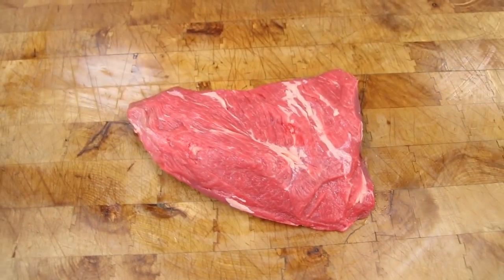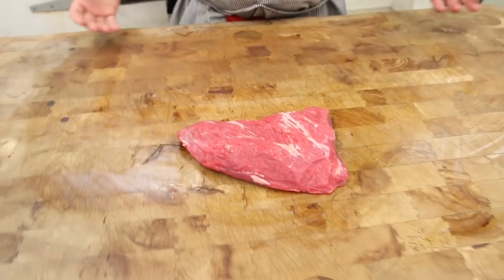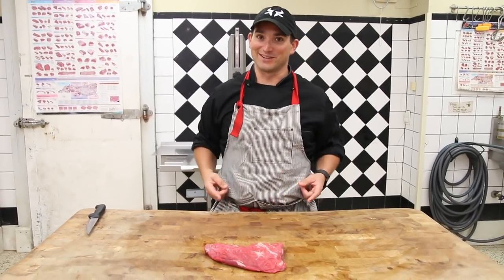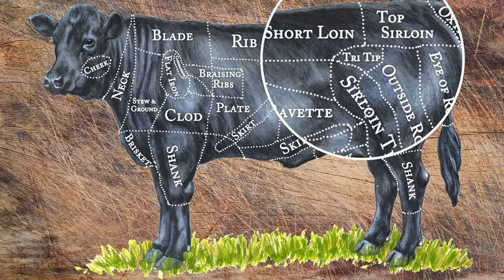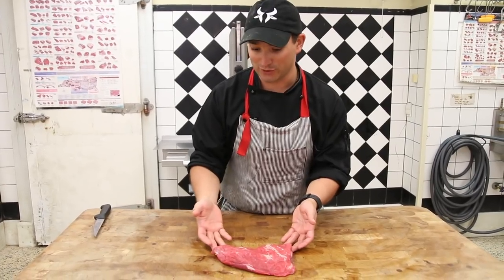Tri-tip is basically the hip flexor of the beef, or your love handles. You're going to love beef's love handles too. This is also known as the bottom sirloin — it's part of, or connected to, that top sirloin, but it's referred to as the bottom sirloin tri-tip.